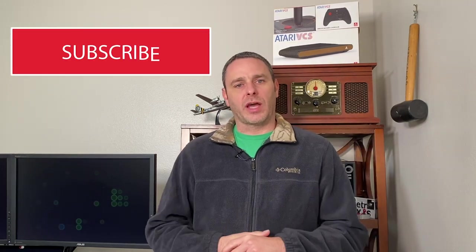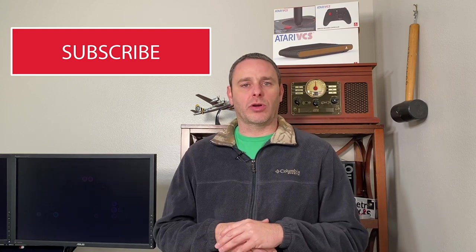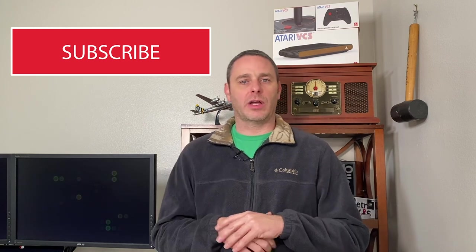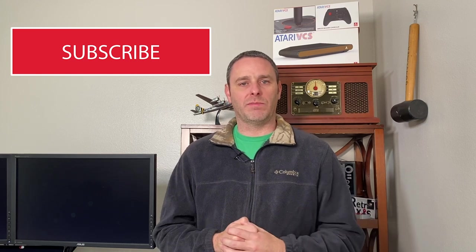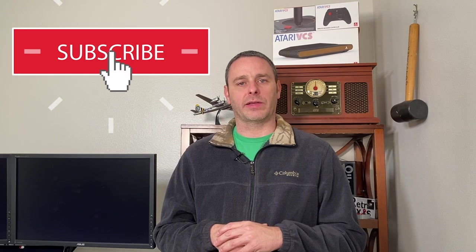That's it for the questions and comments so far. I hope you've enjoyed this series. I've got a lot more work to do on the Atari VCS and I'm always open to more of your ideas, so please continue to put those down in the comments below. If you like this series, be sure to give me a thumbs up and subscribe to the channel. We'll see you next time on RetroAxis.